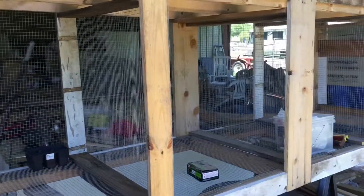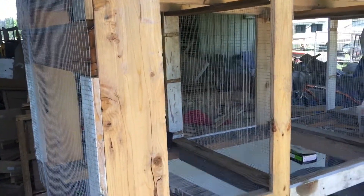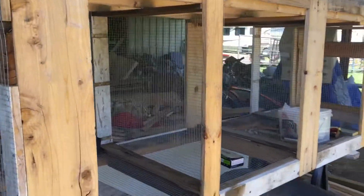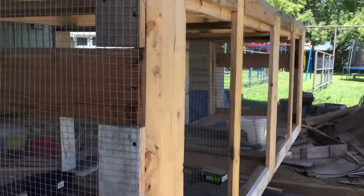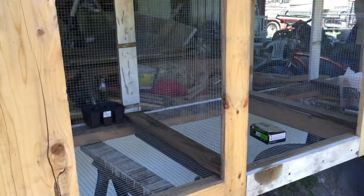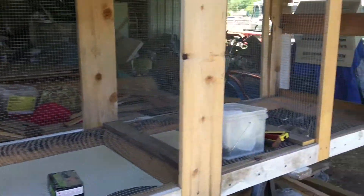We're probably not planning on getting rabbits until the fall. I really don't want to add any more animals during the summer while it's hot. In the fall, we'll get this finished up. We're going to put it out in the chicken coop in the covered part outside where the chickens are, so the rabbit manure pellets can fall down and the chickens can scratch through them for any worms or bugs, and then we can shovel it out and take it to the garden.